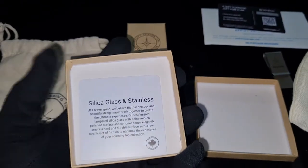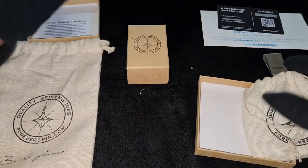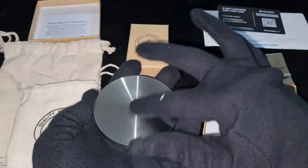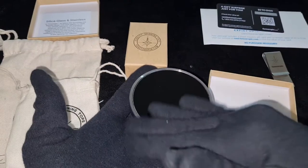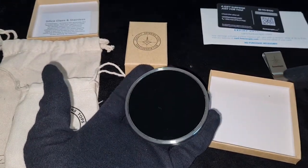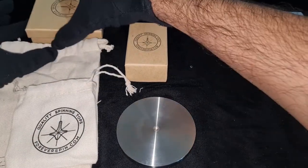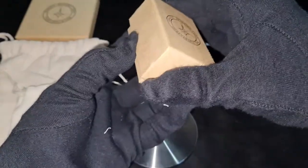Why am I opening everything wrong? Silica, glass and stainless steel... okay, it's stuck to it. Wow — a lot of pouches! I can put silver coins or gold coins in these to store. Alright, so this is the spinning top itself. This is the place where you can spin and fidget around. I'll put that here and we'll do the unboxing of the actual silver product right now.